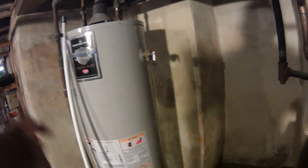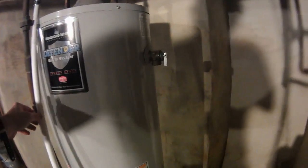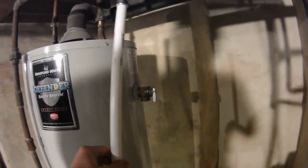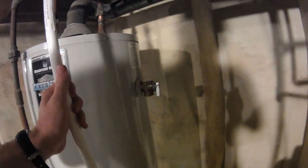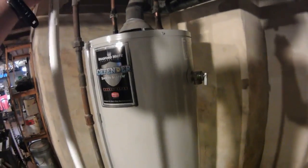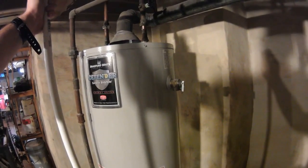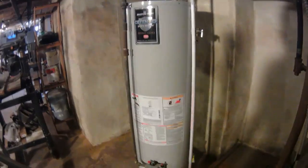I've had this water heater for a little bit since I moved into this house. Where we live, we actually have to have a discharge pipe on the valve. As you can see, the one I purchased is a little too long.